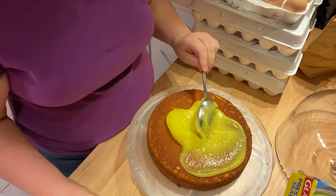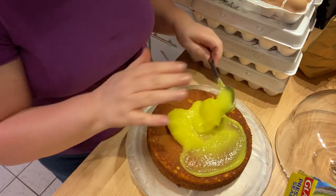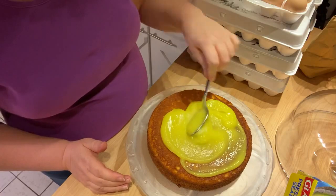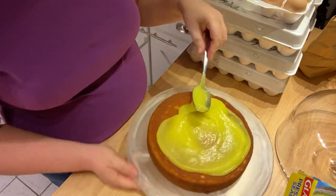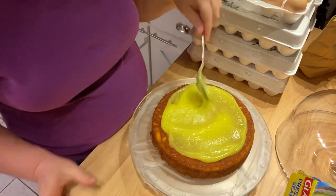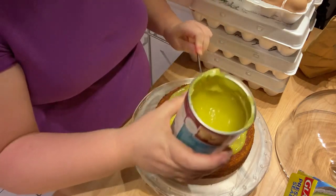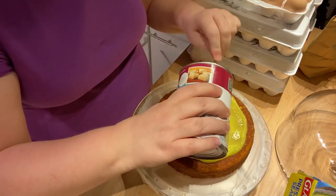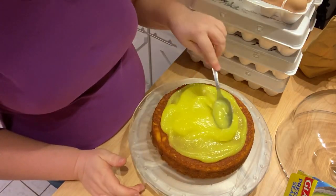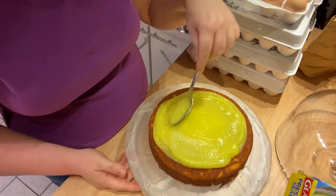You don't want to go too far to the edge because when you put the other layer on and press down, it will move the filling and you don't want it all oozing out the sides. So I try to stay right in the middle. One can will make a couple of cakes. You can use any lemon filling, but I like this one because it's so tart and lemony.